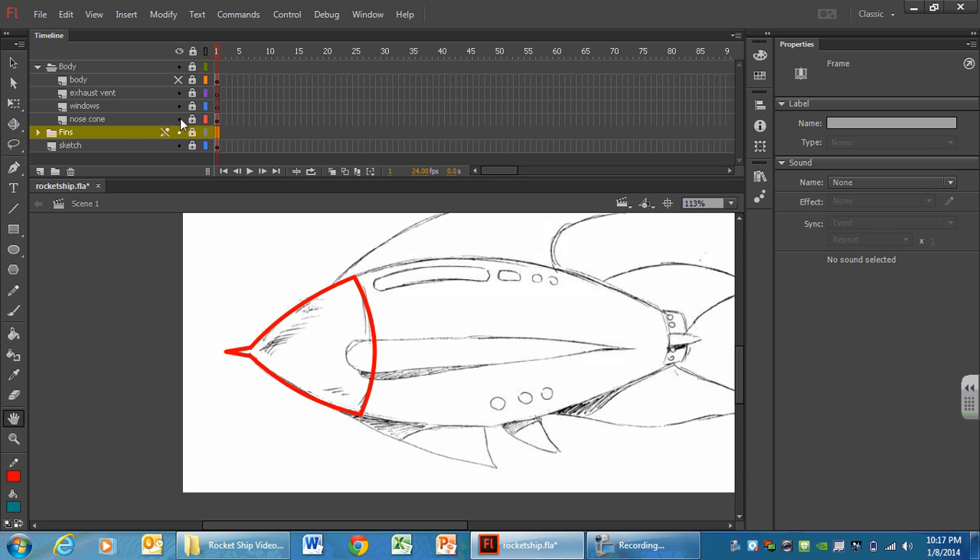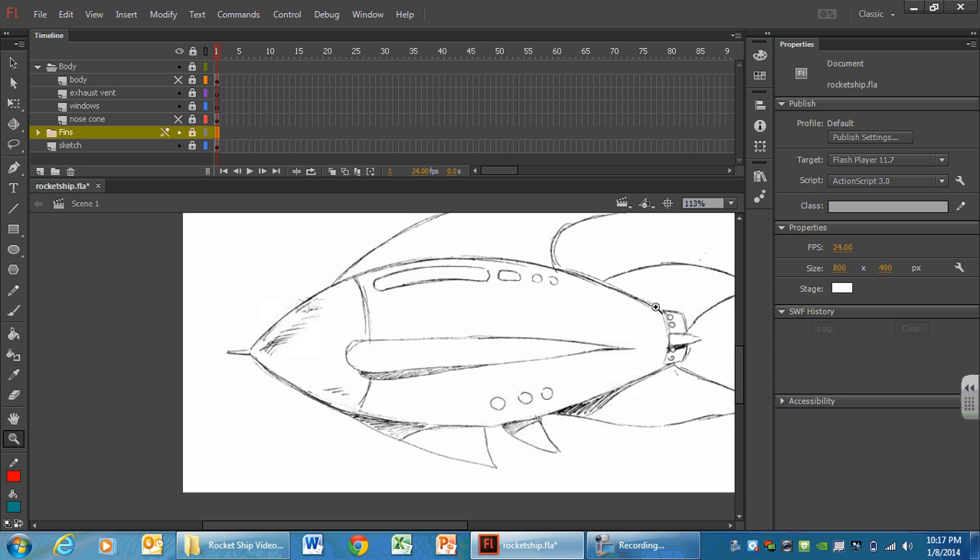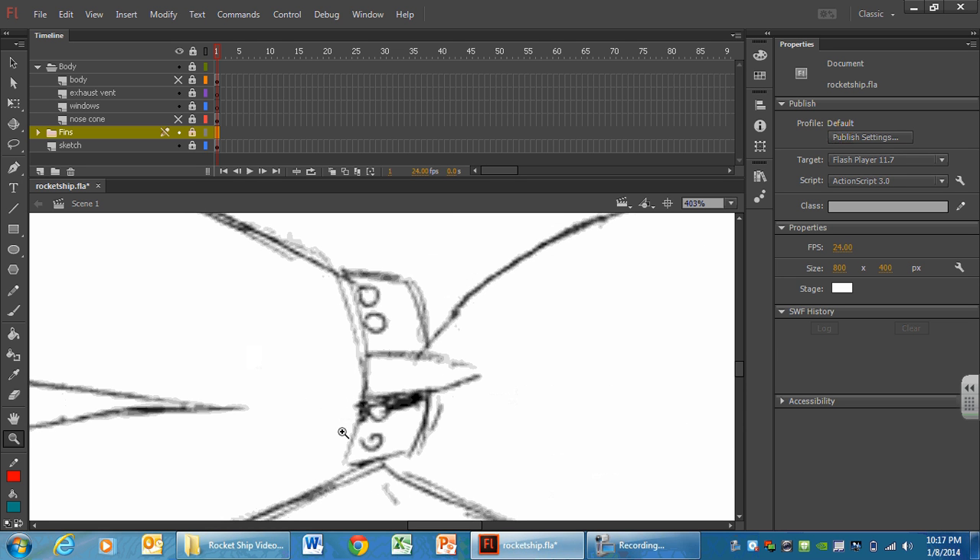I'm going to go ahead and hide the nose cone — goodbye — and we are going to move on to the exhaust vent. The exhaust vent is going to be this tail end right here of our sketch. We'll create it using several different tools, and we are going to use what I like to call kamikaze layers: layers we create only to draw something in, cut and paste it back where we need it, and then delete.